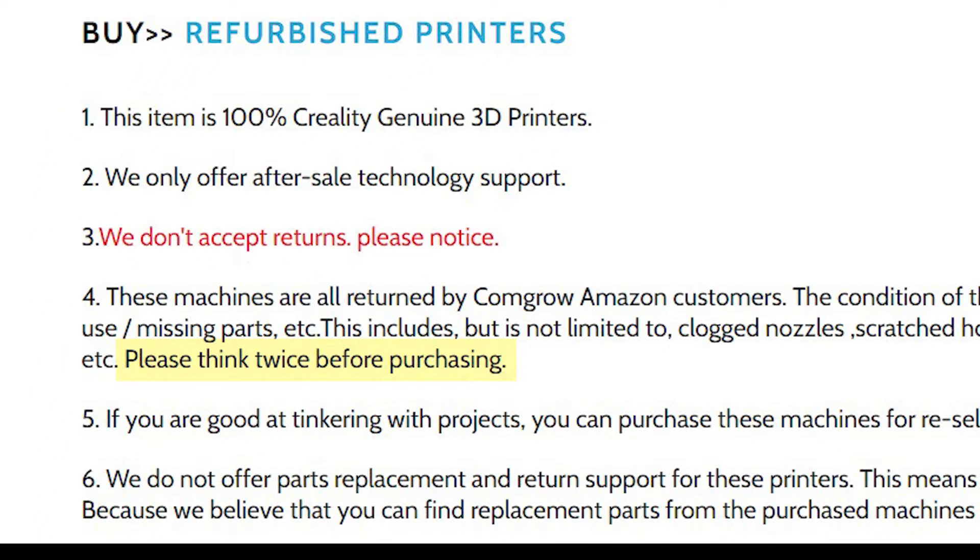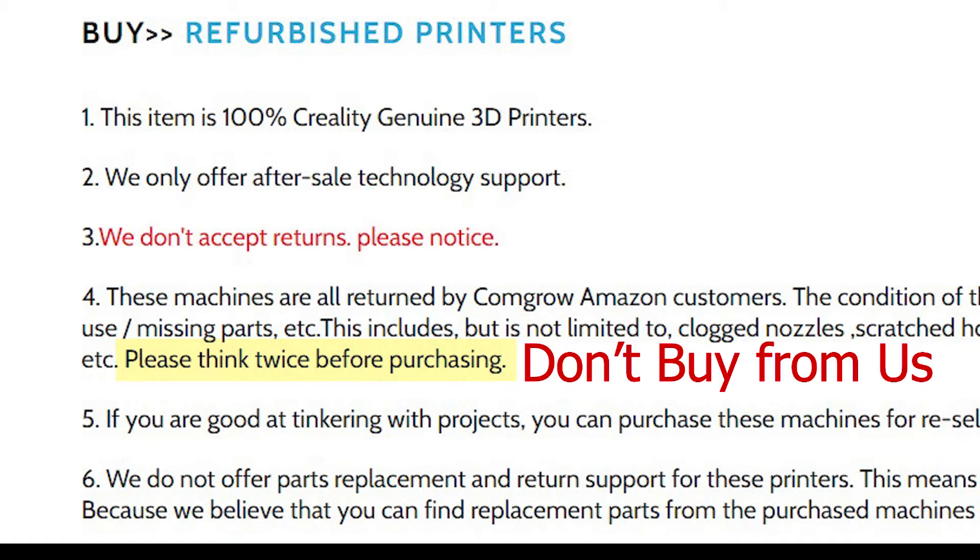And look what they added this time: 'Think twice about buying.' They should print that largely across the top of their website. I'd say think thrice, and just don't buy from them at all.